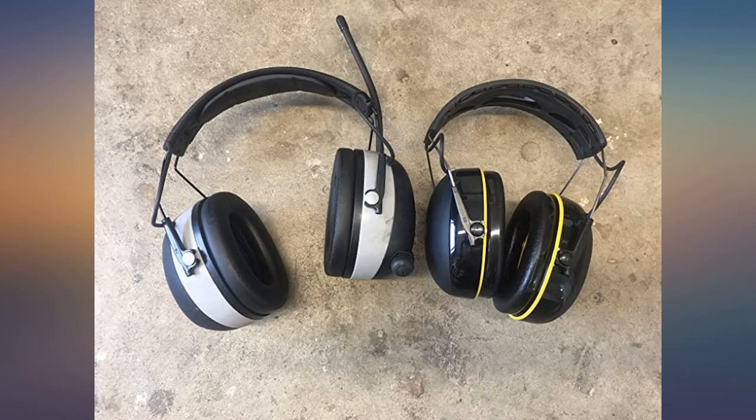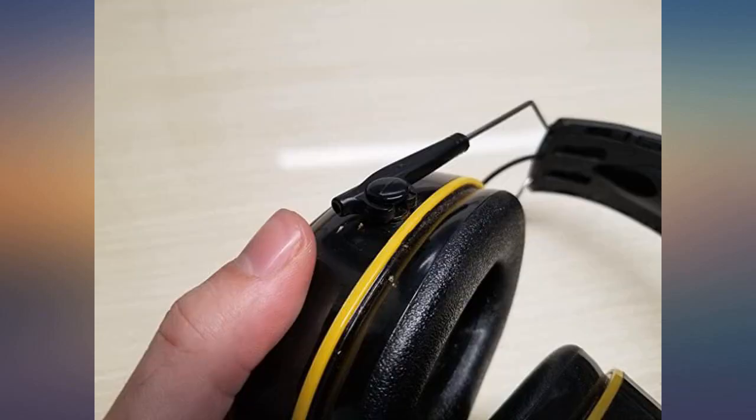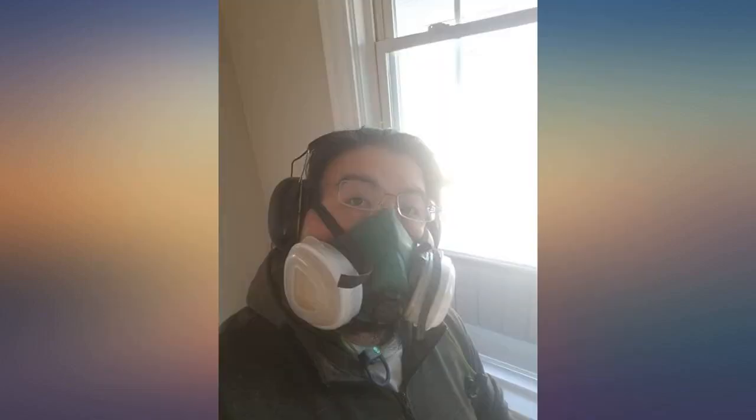The grey ones pictured are compact, lightweight, with a rechargeable battery and single button operation. There is no bulky antenna, and they have a wider headband like all over-ear hearing protection.